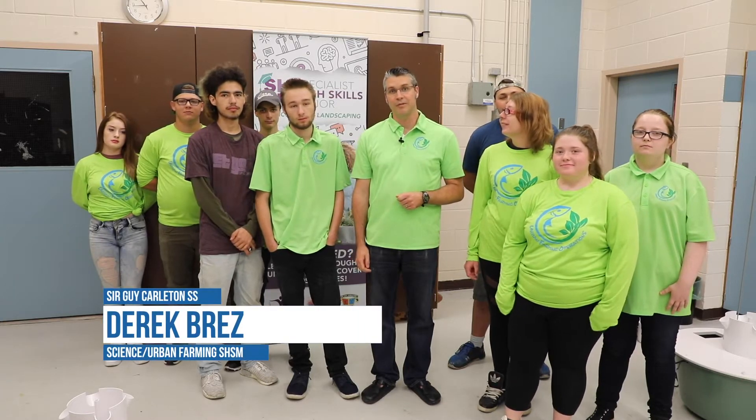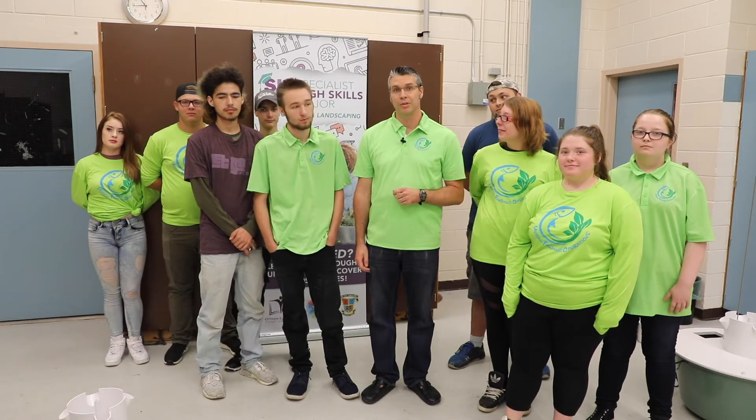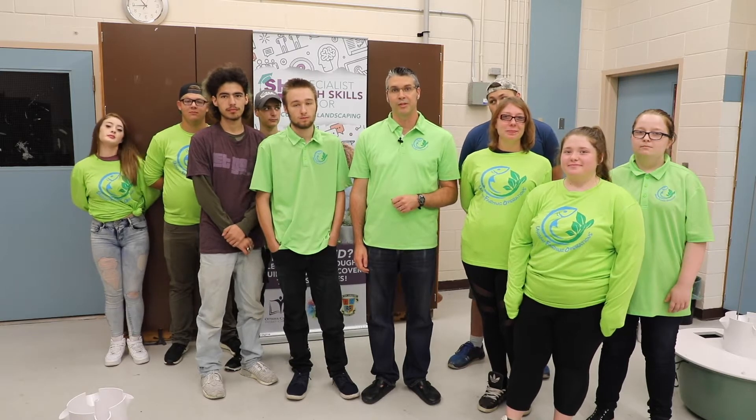Good morning, welcome to Sir Guy Carleton Secondary School here in Ottawa. Today we're going to take you through the setup of tower gardens. With us today are our urban farming students — we're the Urban Farming Operations, otherwise known as UFO, and that's a specialist high skills major program here at Sir Guy Carleton.